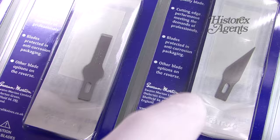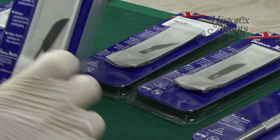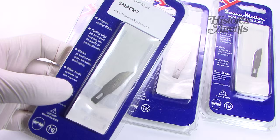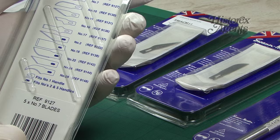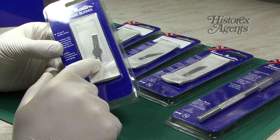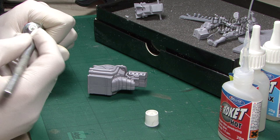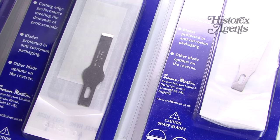You get a rounded blade — the number 10 blade. These packs contain five. There's the number 11 blade, which is the typical hobby blade. The number 7 blade is a sort of chopper. You can see on the back there's a whole range of other blades. This sort of blade is something we use a lot for applying filler along seam lines and joints. They also do a thicker one — the number 18. This one is the number 17.